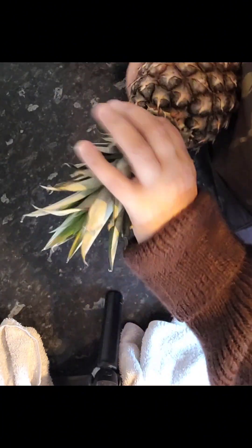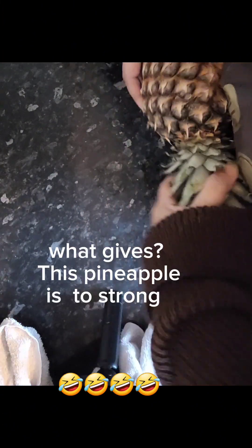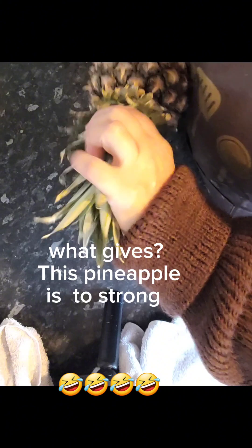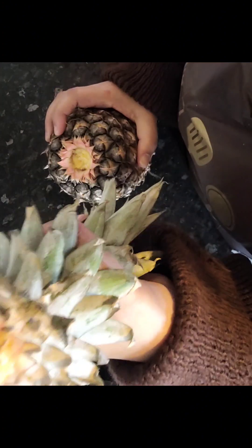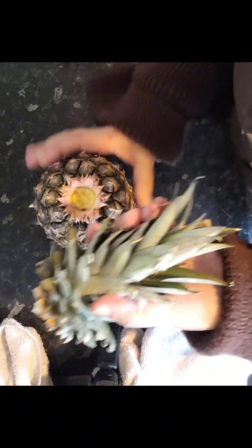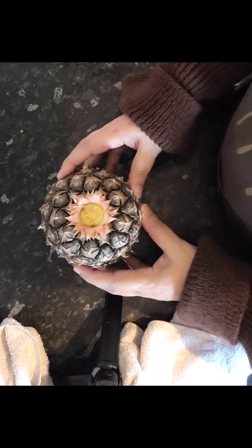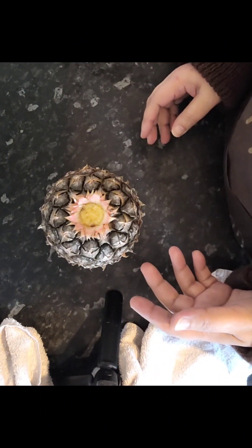First we have to take off the top, which is hard. Smells nice and sweet actually. Top's taken off. Now all they said is to tap this 10 times very hard, so my camera is going to shake.